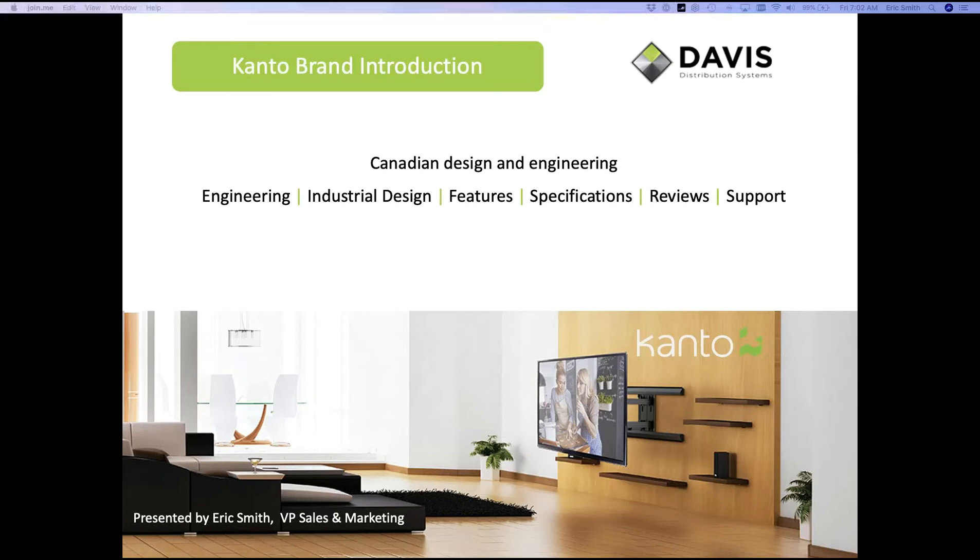All right, so I don't see any more new joiners here, so let's make this the official welcome. Thank you for joining us for our introduction to Canto's mount line today. We have Eric Smith with us presenting very early in the morning from scenic Vancouver, Canada. We're very excited about this line — there's some very interesting product here, everything appears to be really well done and well thought out. So we hope you'll find some interesting products and see some value here. With that, Eric, it is all yours.